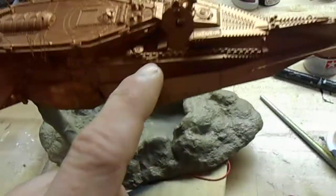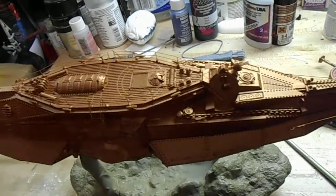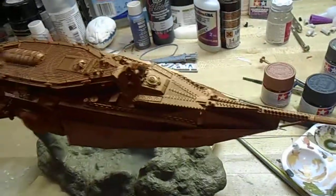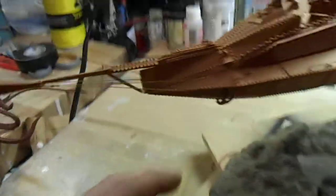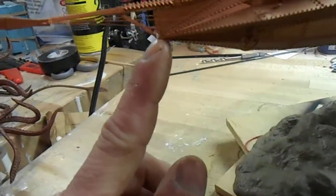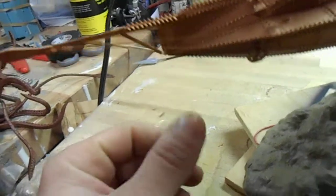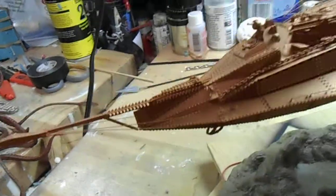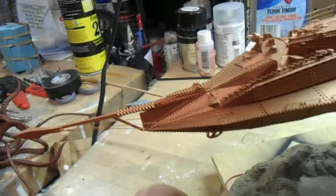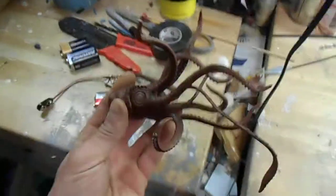The chains are nice but I think jewelry chain would give it a more realistic look. There is one spot I'm going to have to fix — right there. I couldn't get it to fit, so I'll just take some styrene, make a shim, sand it down, paint it, and it'll be good as new.